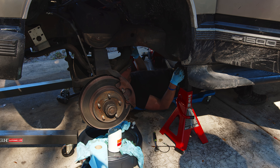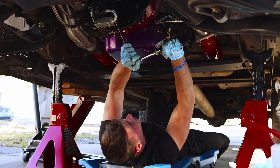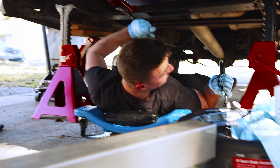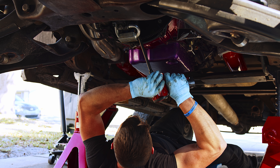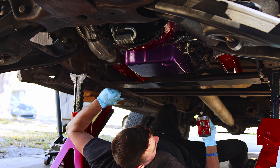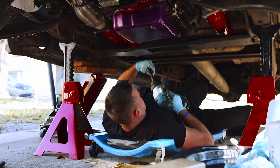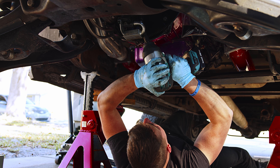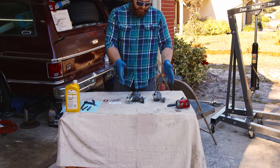Looks like we might need a 10mm and something big for the main pump bolt right through the middle. We want an impact gun for that. There it goes — came right off.